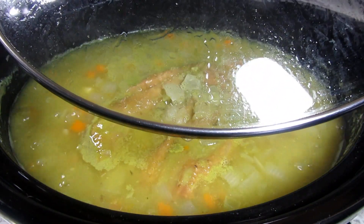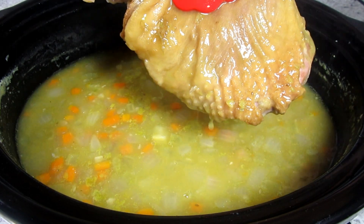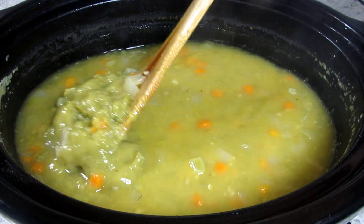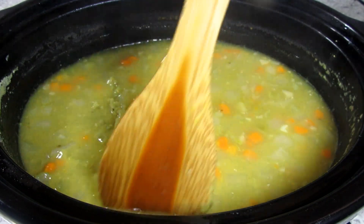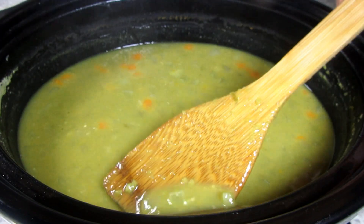It's been three hours and I'm taking out the turkey thigh, covering with foil and letting it rest. Then I will remove the skin and shred the meat for the soup. This smells really good! The peas have sunk to the bottom and I'm giving everything a good toss. At this point give it a taste test for any more seasonings.